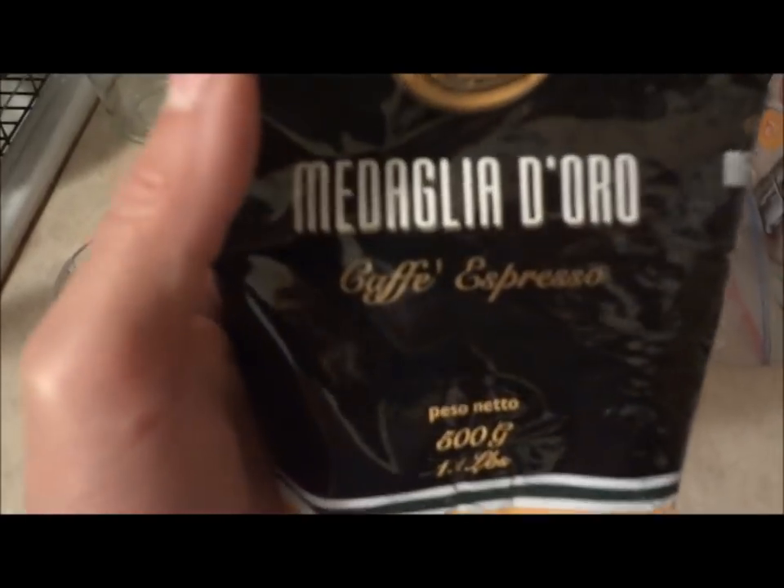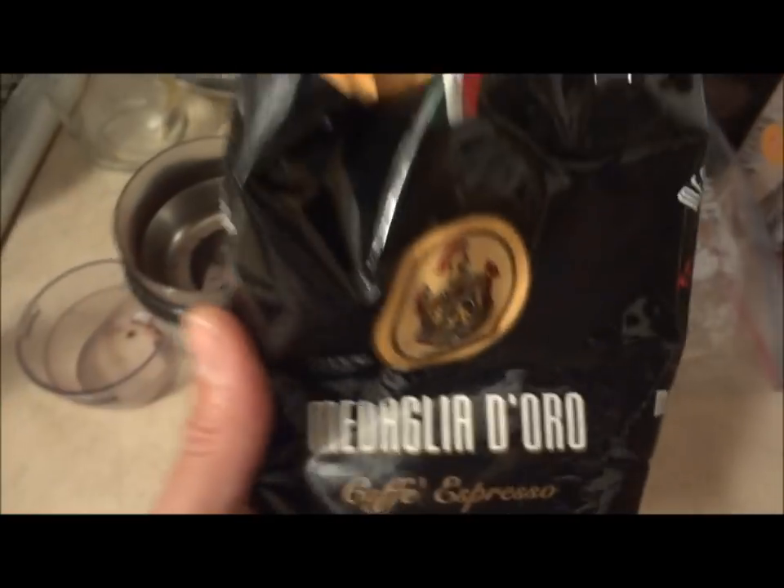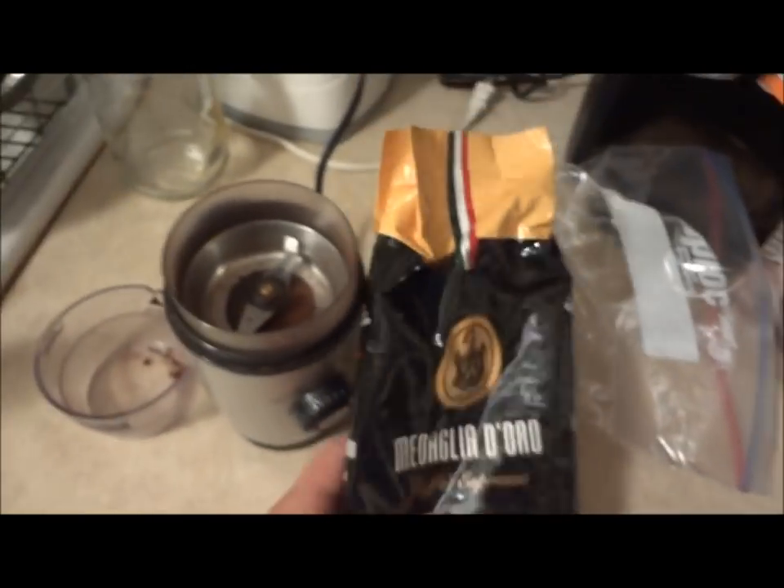So I'm going to grind up some espresso. This one's called Comida Gladiouro Cafe Espresso. I'm just going to grind that up.